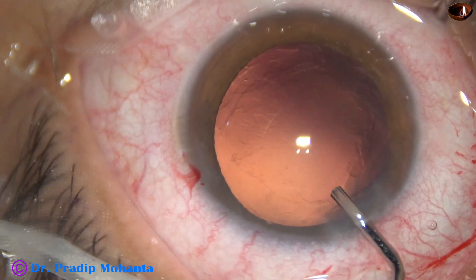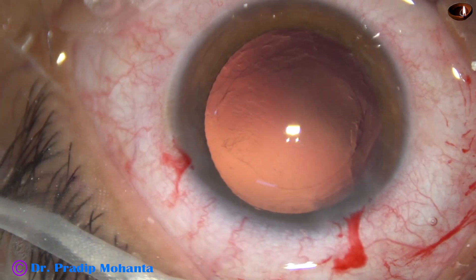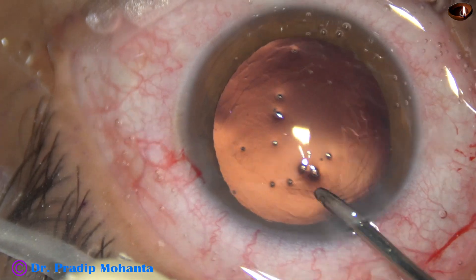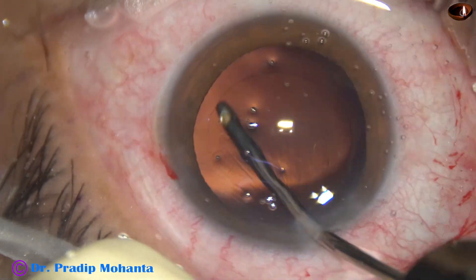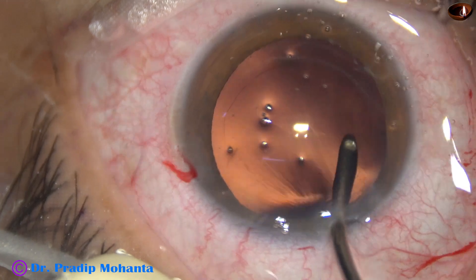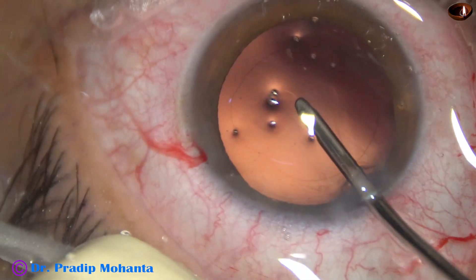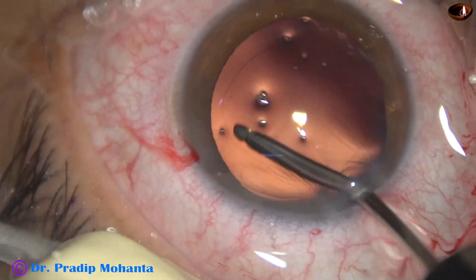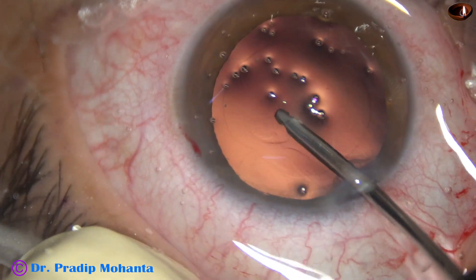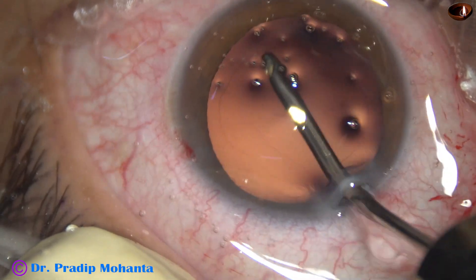A little bit of visco to maintain the anterior chamber depth. Now I am using the irrigating probe of bi-manual IA to polish the posterior capsule. The irrigating probe is turned so that one jet of fluid is directed towards the posterior capsule. It is swept over the posterior capsule and thus all the cells that stick to the posterior capsule get dislodged, and the posterior capsule becomes clear and shiny.